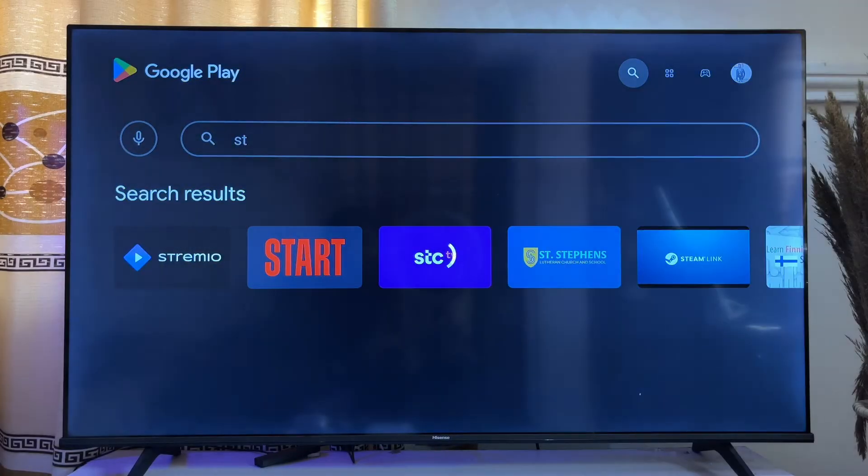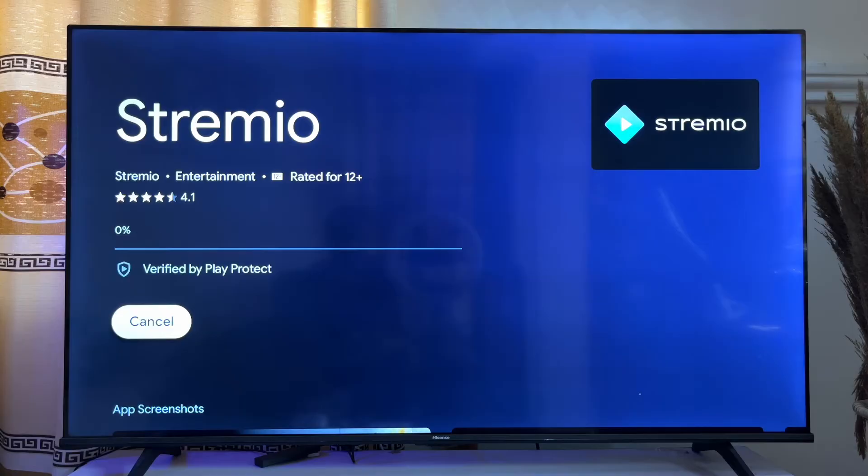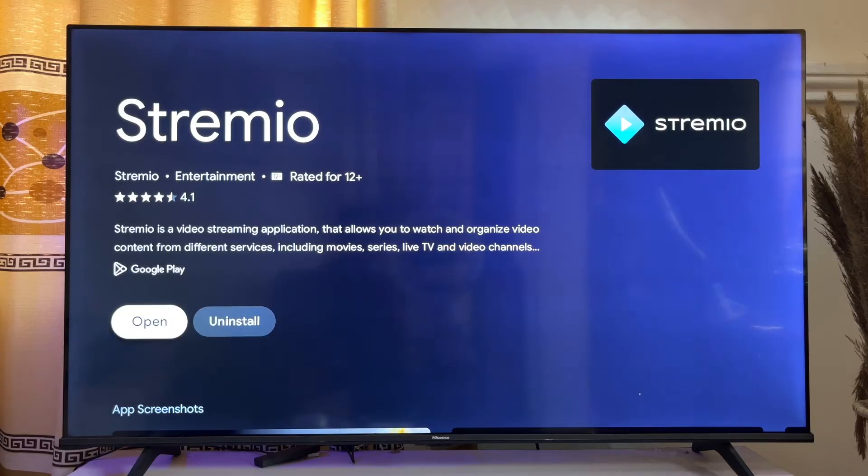Search for Streamio and once you're done typing, click on the search button. Select it and then click on Install. It is going to take a minute or two for the Streamio app to fully download and install onto your Google TV.